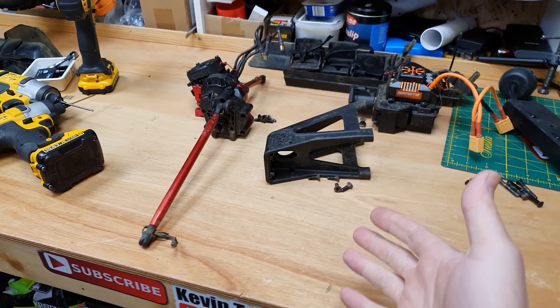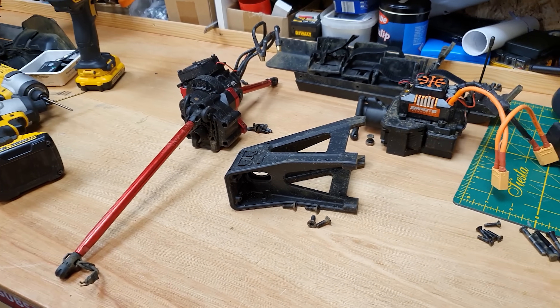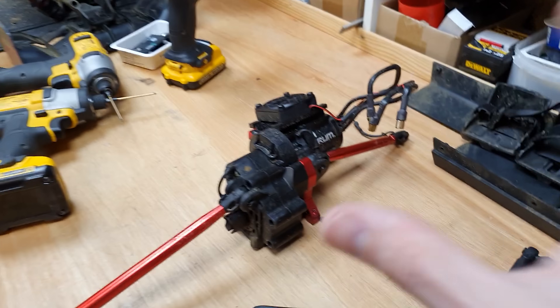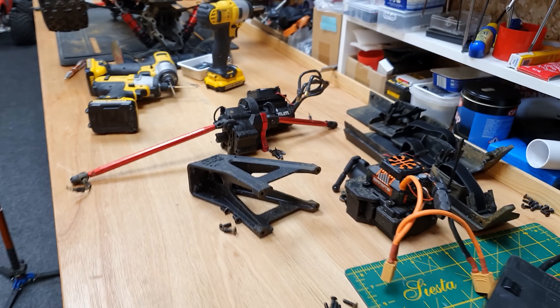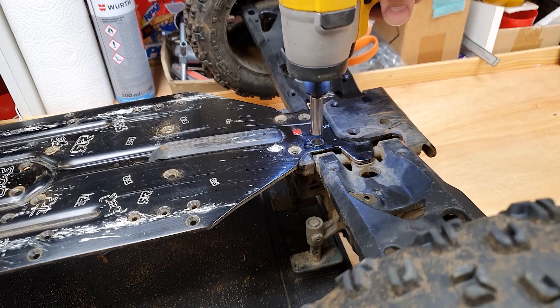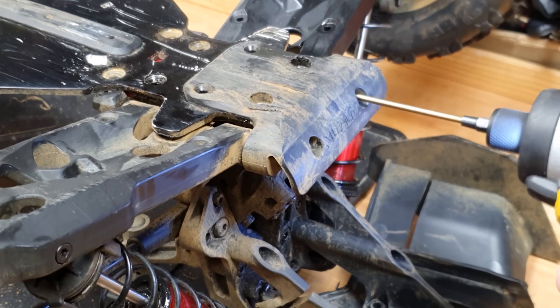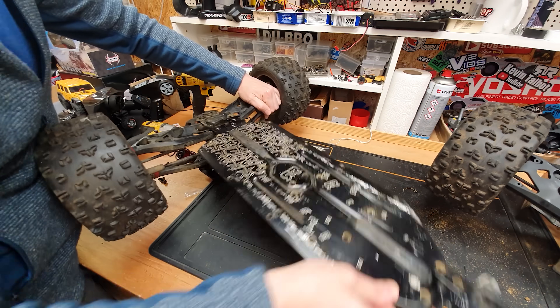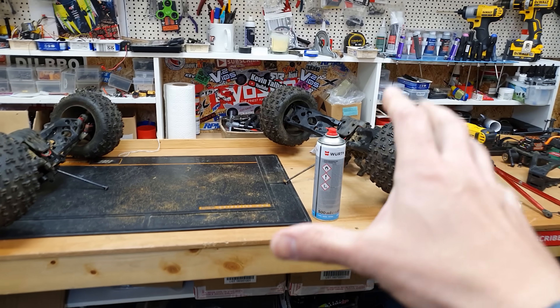A lot of people ask how I remember where all the screws go — I just put them next to each component, so when it comes to reassembling it's going to be really easy. There we have it, the chassis is now off.